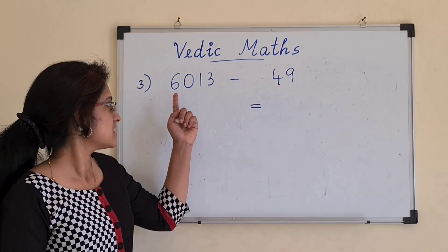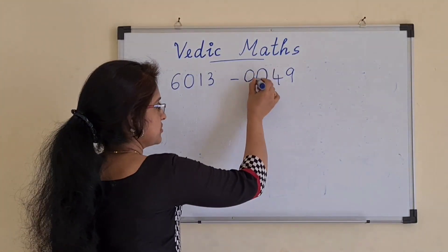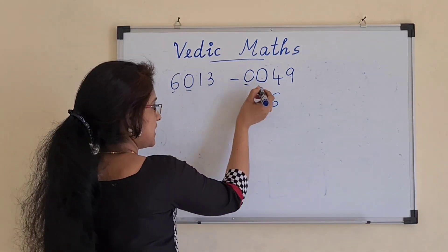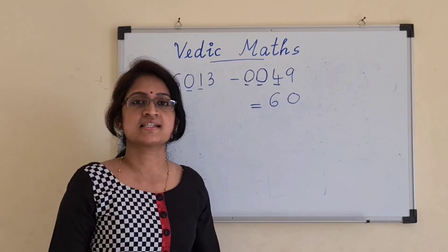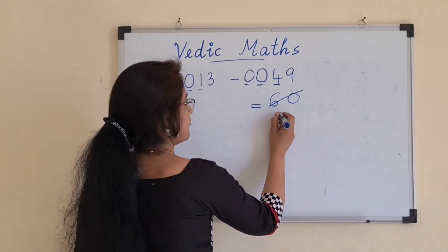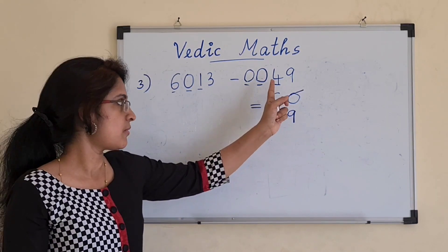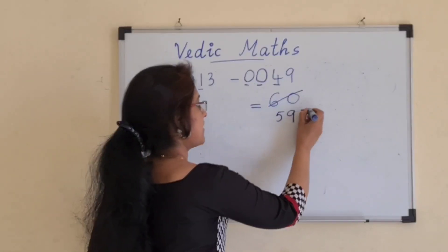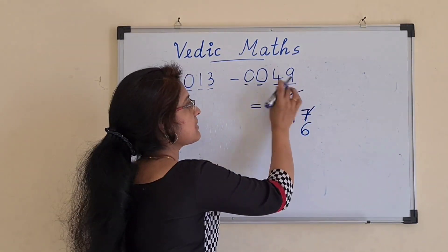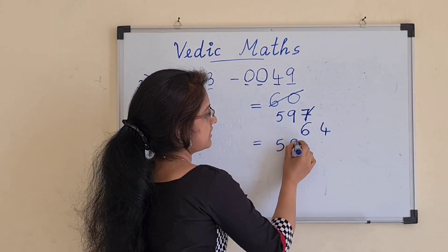Let's see the next example: 6013 minus 49. The first step is to make the number of digits equal, so we add 2 zeros to 49. Now we start the subtraction. 6 minus 0 is 6. 0 minus 0 is 0. Then 1 minus 4 is a mismatched combination, so we make the previous '60' become '59'. For 1 minus 4, the complement of 4 is 6, so 6 plus 1 gives 7. Finally, 3 minus 9 is again mismatched, so 7 becomes 6. The complement of 9 is 1, and 1 plus 3 is 4. So the final answer is 5964.